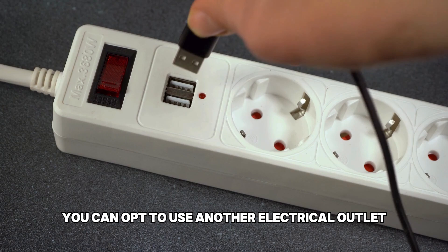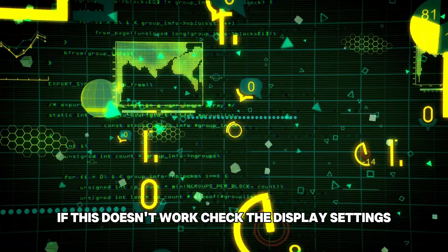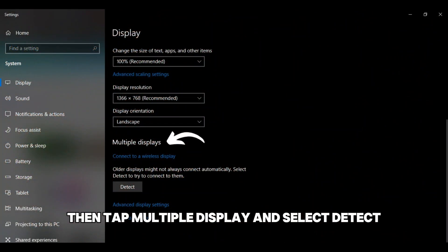You can opt to use another electrical outlet to rule out a faulty outlet. If this doesn't work, check the display settings. Right-click on a blank area on your desktop and select the display settings option. Then, tap multiple display and select detect.